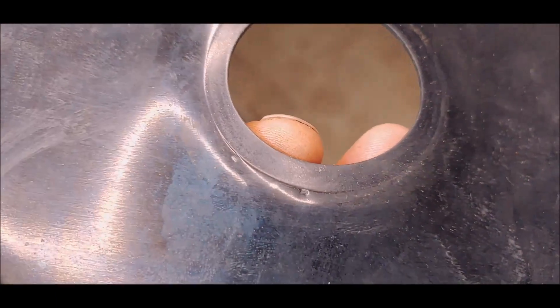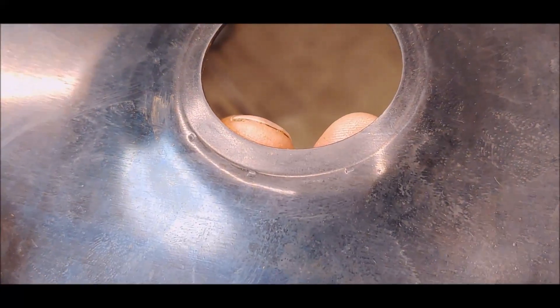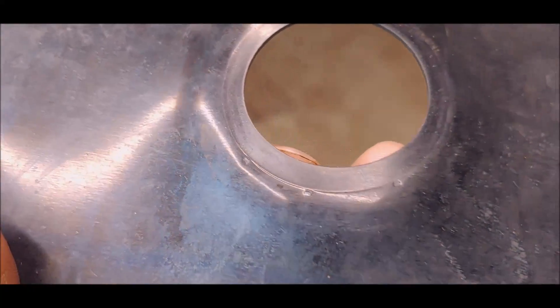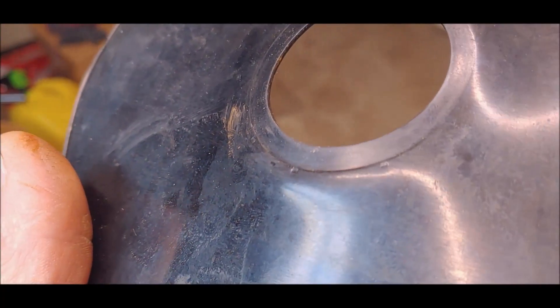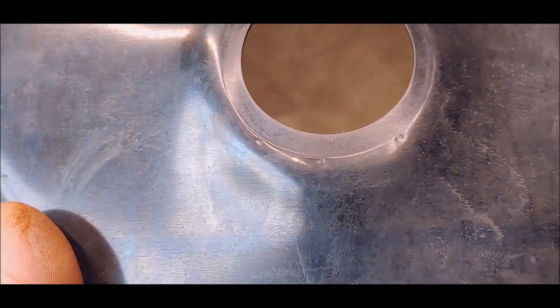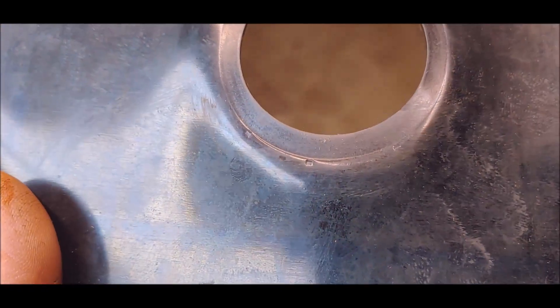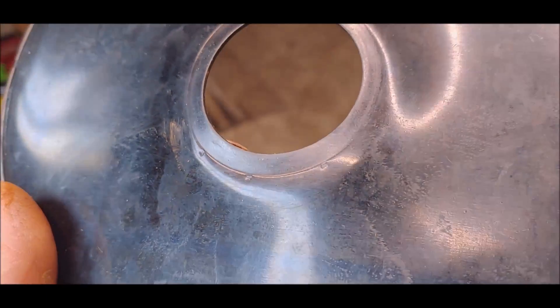I know a lot of people would just throw every part they bought into one of these pumps, but I'm gonna be on a fixed income soon. If I can reduce costs or replace things a little cheaper and use only what I have to, it might help me out down the road.